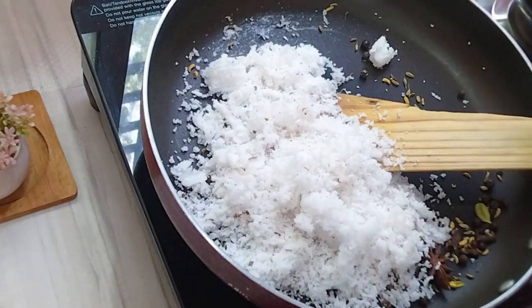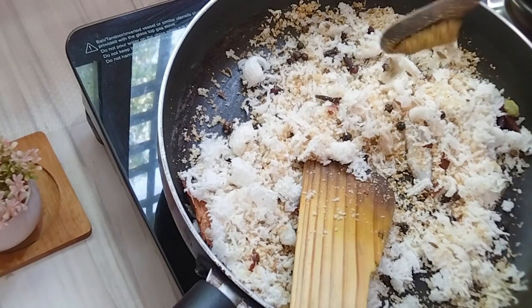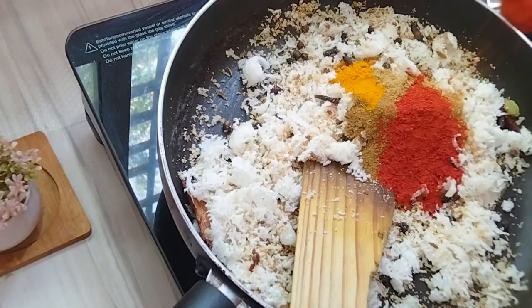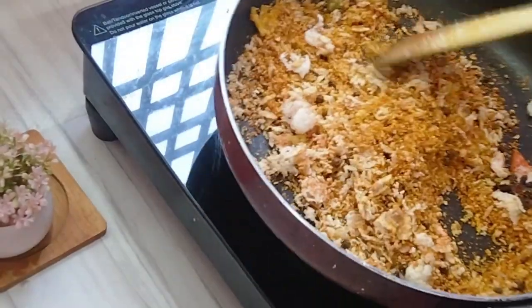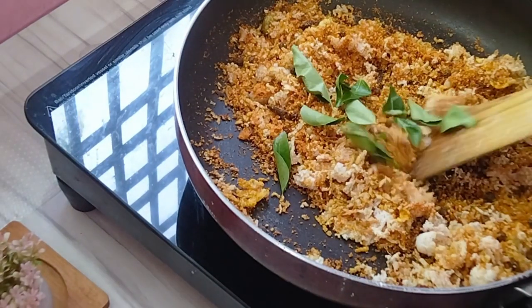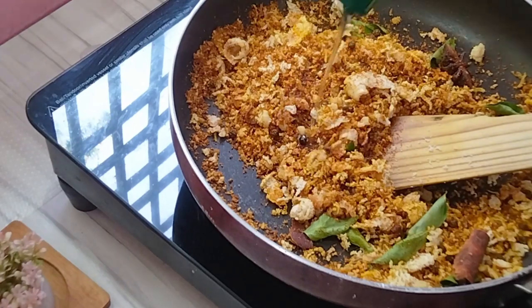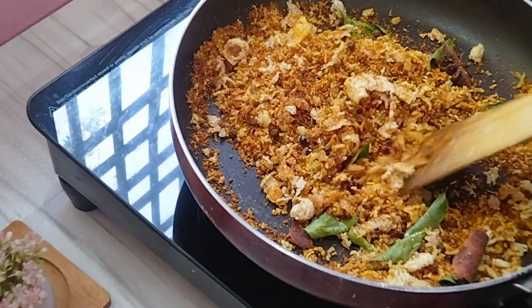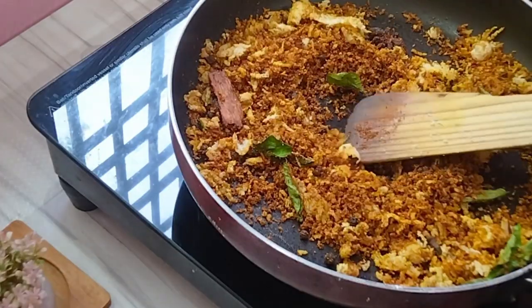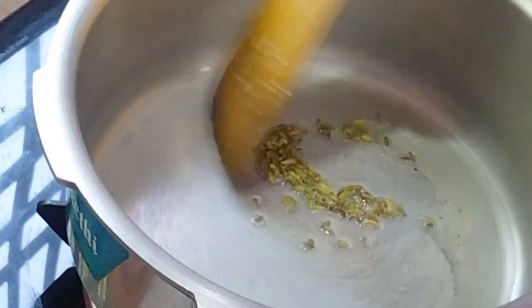Add it to the rice and roll it. Let's add a lighter color to the rice. Add the spices to a mix jar and roast them together.